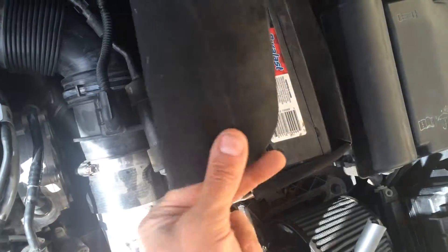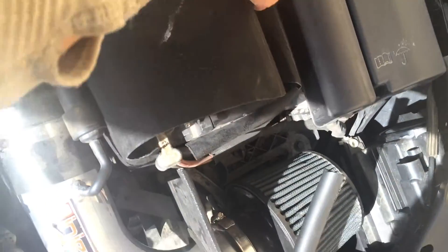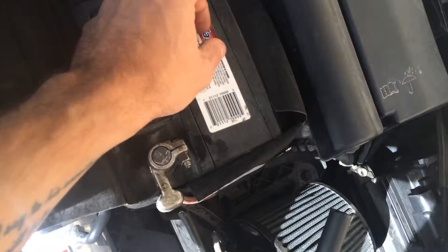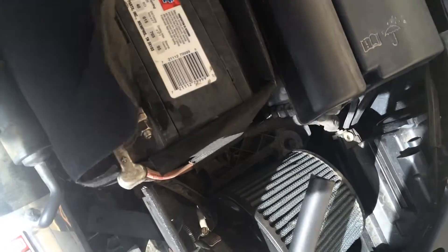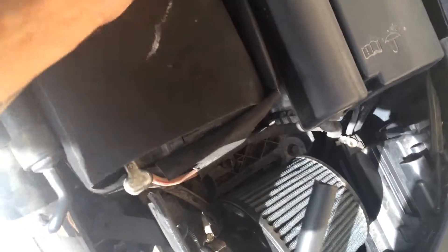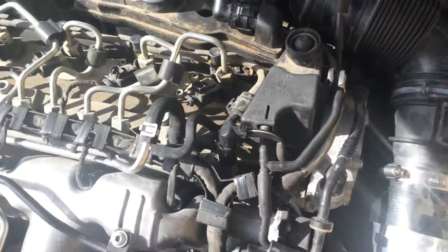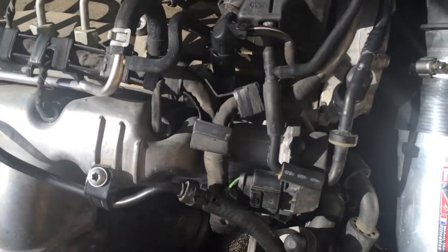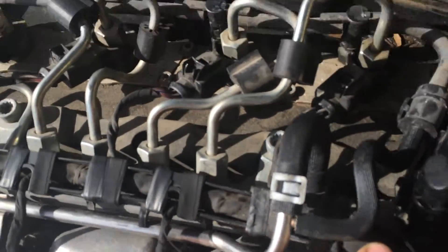Nice cloth battery box — I'm going to have to pay some good money to get the upgraded paper one, or the hard plastic one. All the other wires are tight. This right here is the valve that I thought was bad on the end of the fuel wall, but it was not that.